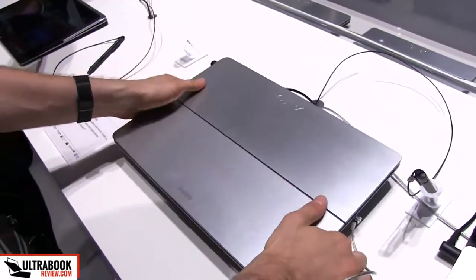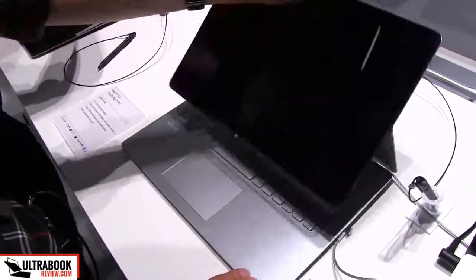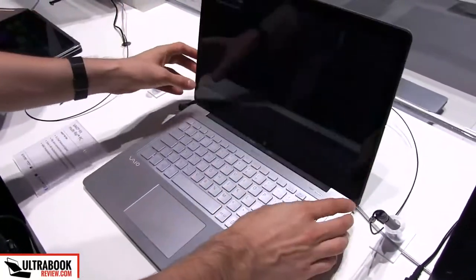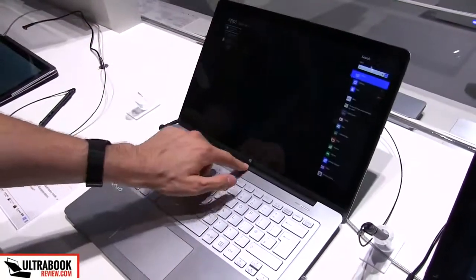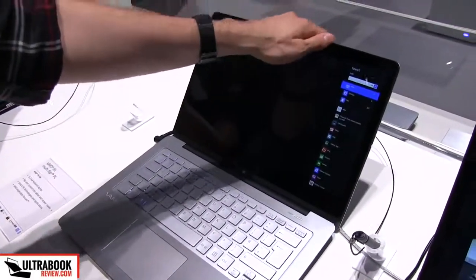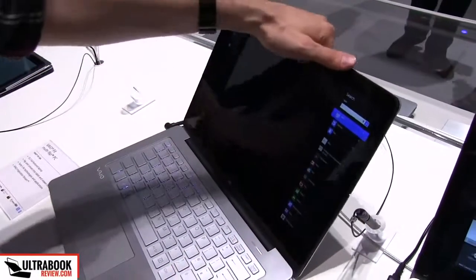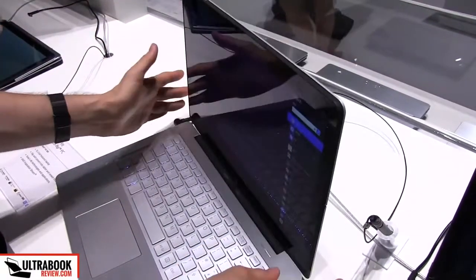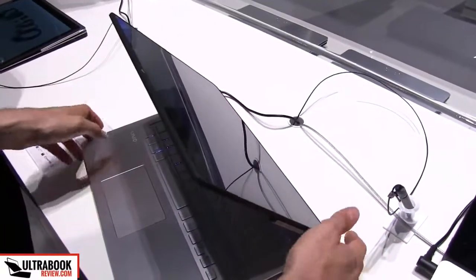The cool part about this laptop is that if you don't want to use it as a regular clamshell notebook — the standard laptop looks like this. You have a latch here that says lock or release. If it's locked, the screen stays in place just like a regular screen. If you release it, you can flip the screen like this. It has two positions, held in place by magnets on each side.